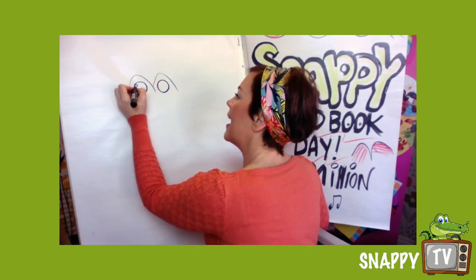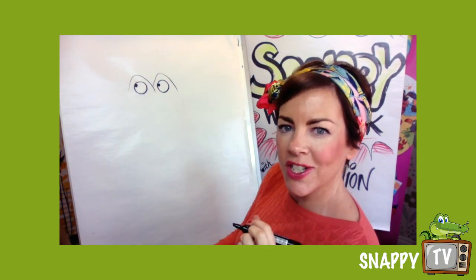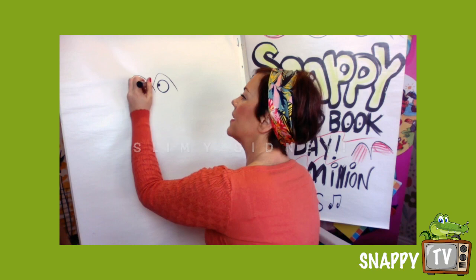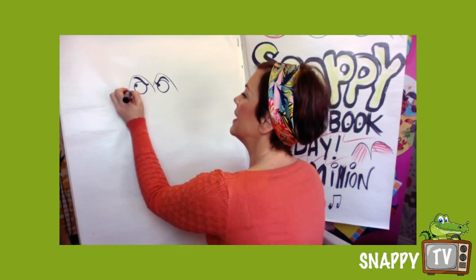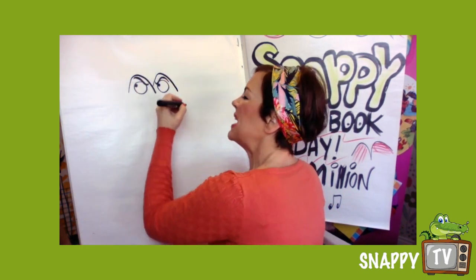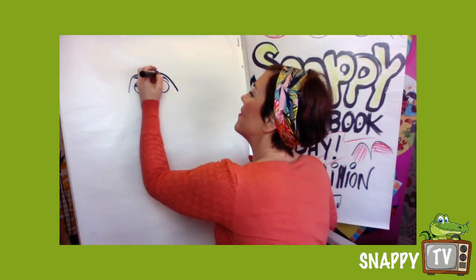We are going to draw Slimy Sydney, and he is a very nasty kind of snake who gobbles everyone up. Slimy means he's sort of wet and cold — actually snakes aren't that slimy, they're quite cold but very smooth — but it's a good name.